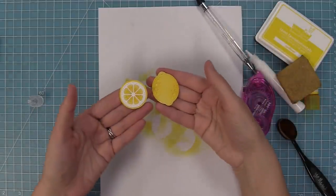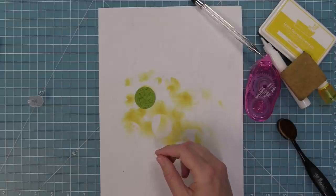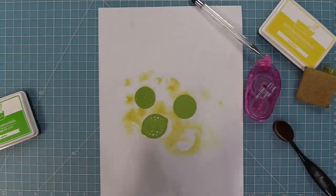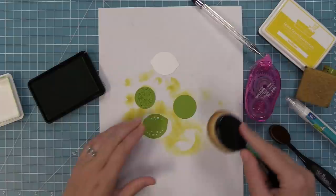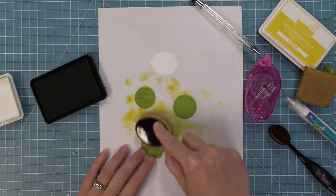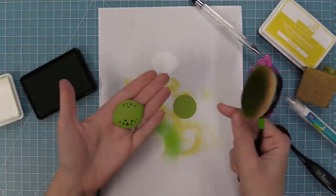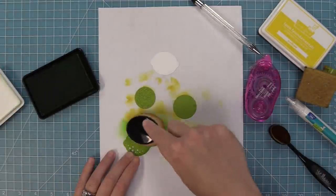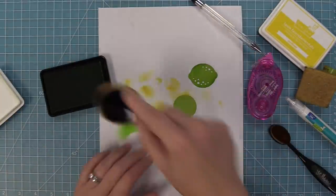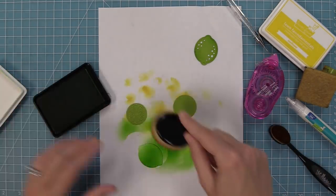We've die cut the lime from the same textured cardstock but now from the green pack, so we have our slices, our main piece, the circle that goes with the slice, and a white piece for the backing because we're going to use some ink to color that in. I'm inking the edges of my lime and all of my different lime pieces with some jalapeño ink — look through your stash and find a green that's the same shade or just a little bit darker than your cardstock, and that's going to give that really pretty detail.